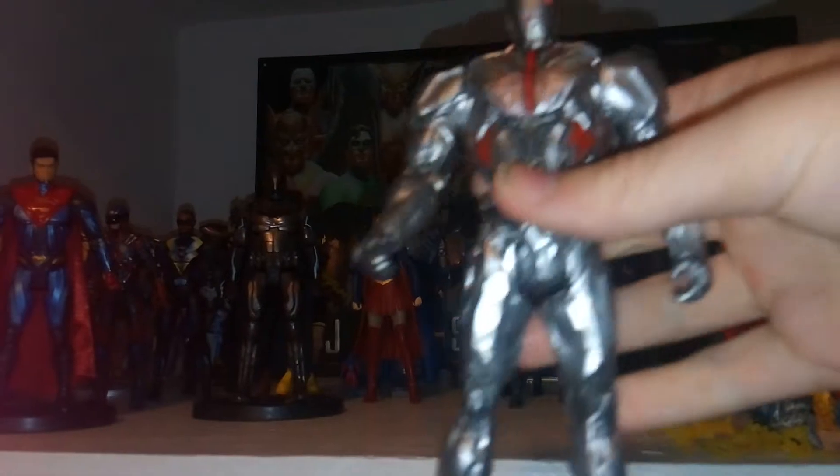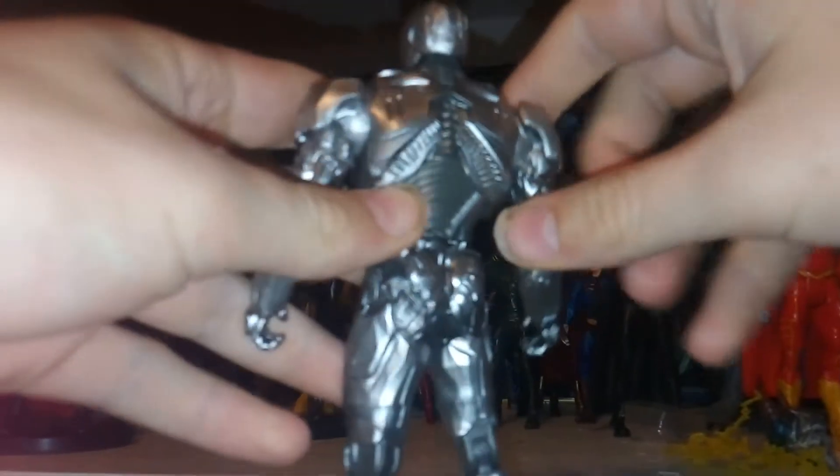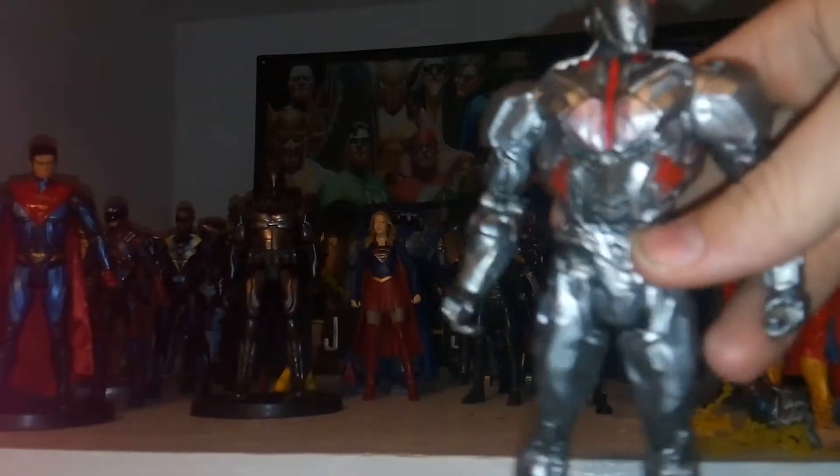Here we have Cyborg. I don't believe this design for him actually appeared in the movie — I remember seeing it in the trailers and I thought it was cool, but unfortunately I don't believe it made it into the film. He's got his red eye here, two little red dots, and a mask that completely covers his head. He's got some silver there and silver on the back. I haven't reviewed the other Cyborg yet — I will in a couple days. I believe this actually is two separate molds, so that's pretty nice.